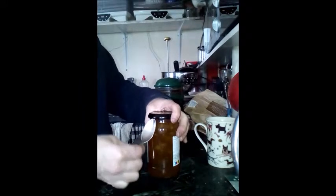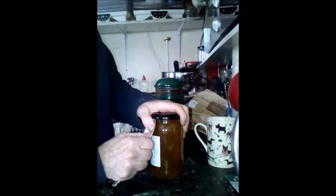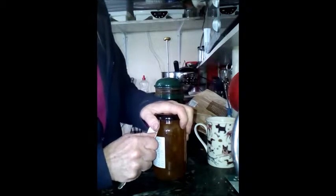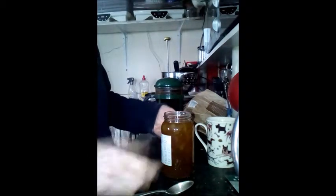...you work your way around, you find a place where it's going to go, then you hold your teaspoon in place and leave it until that pops and the lid comes under.